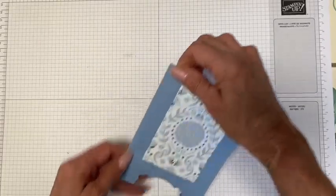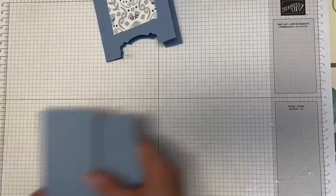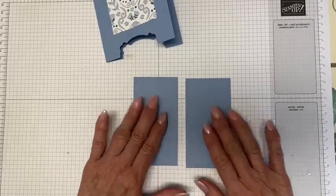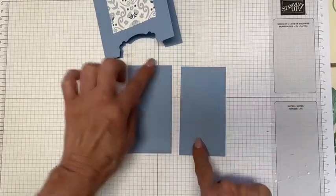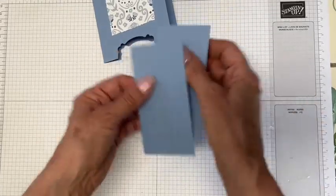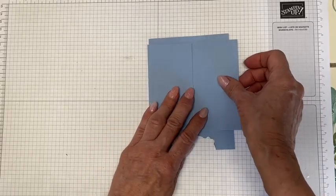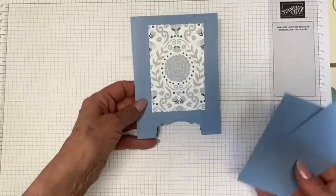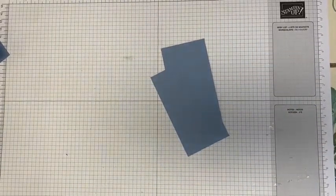So this is now what the front looks like. The next step is to cut two pieces also out of boho blue, cut at four and one quarter by two and one quarter. These are going to be the armoire doors. Right now it looks like it's going to be too wide, but it's not because we're going to do a little bit of scoring and they're going to fit perfectly.